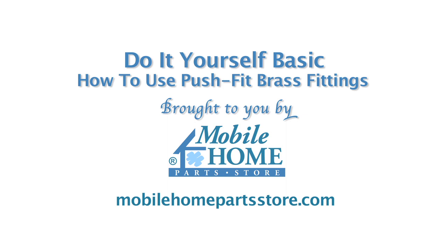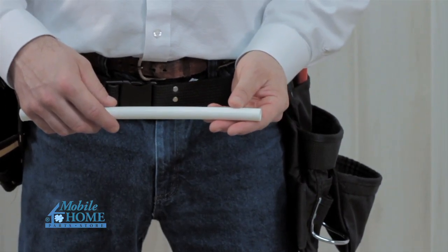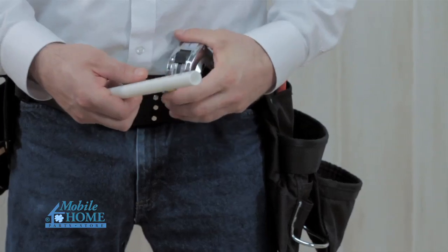Here is a DIY basic for using push fit brass fittings brought to you by mobilehomepartsstore.com. Cut the tubing so the ends are square. Bevel copper or CPVC with an appropriate beveling tool. Place a pencil mark from the end of the tubing.